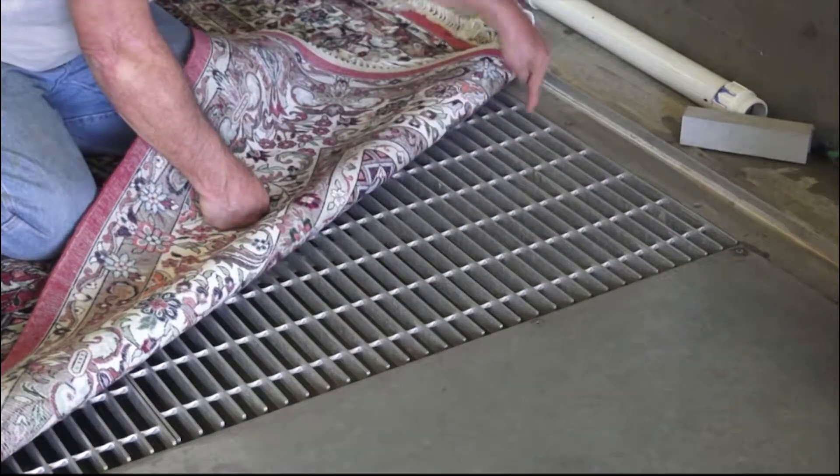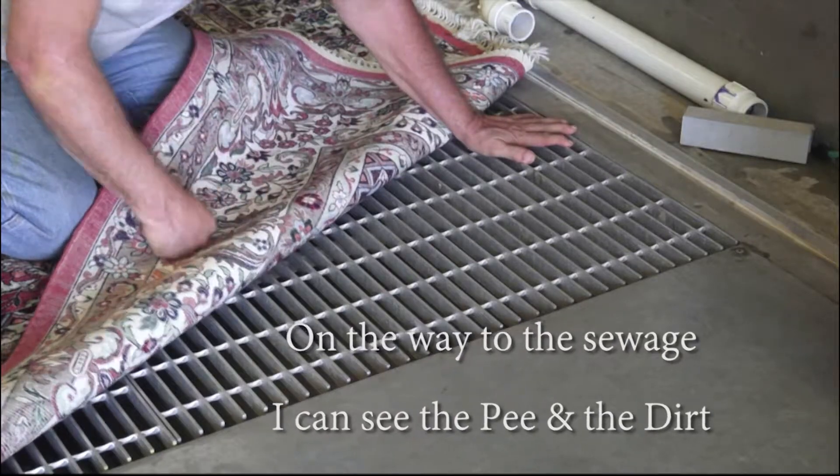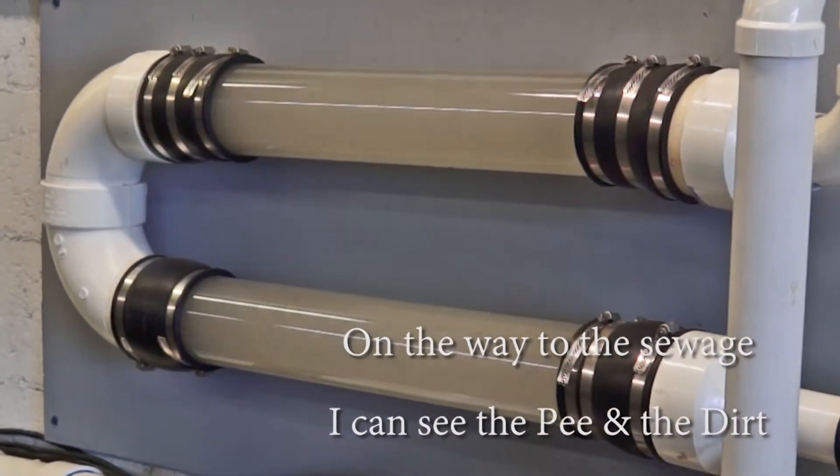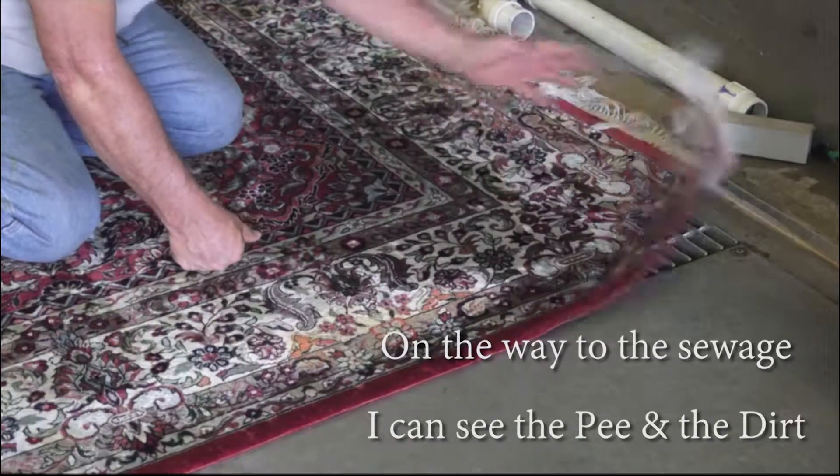It will go through here, go through the pipe, straight to the sewage. This process repeats itself many times. And of course I'm using an organic cleaning product from the Dead Sea.